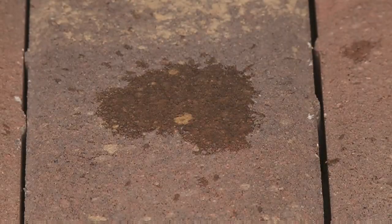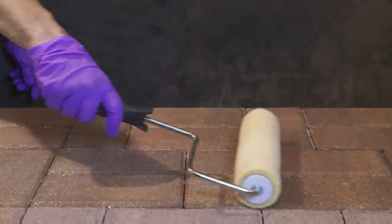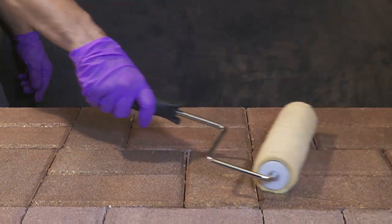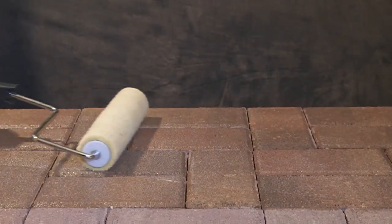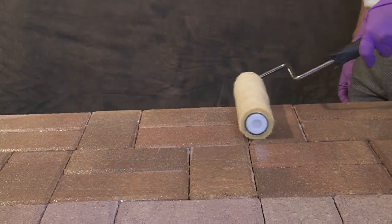When resealing, test an area by dropping water on the surface. If absorbed, the surface can likely be treated again. A small test area is always recommended, especially if the surface has been previously sealed. Apply a small amount of sealer in an inconspicuous area to confirm that you have the desired look.